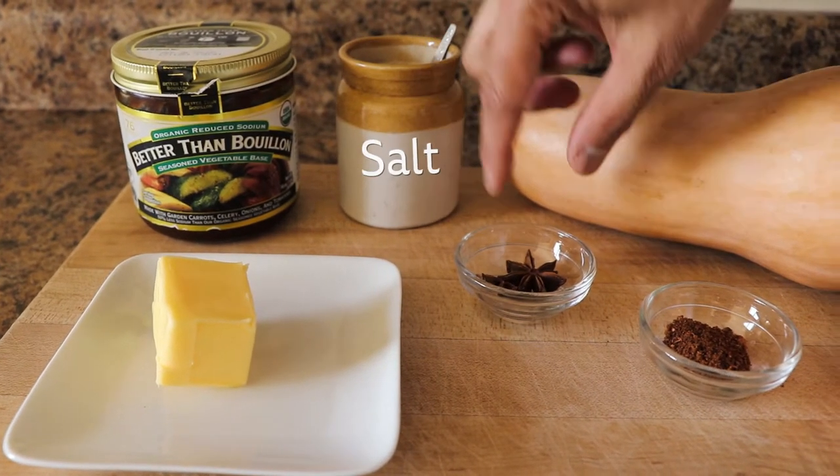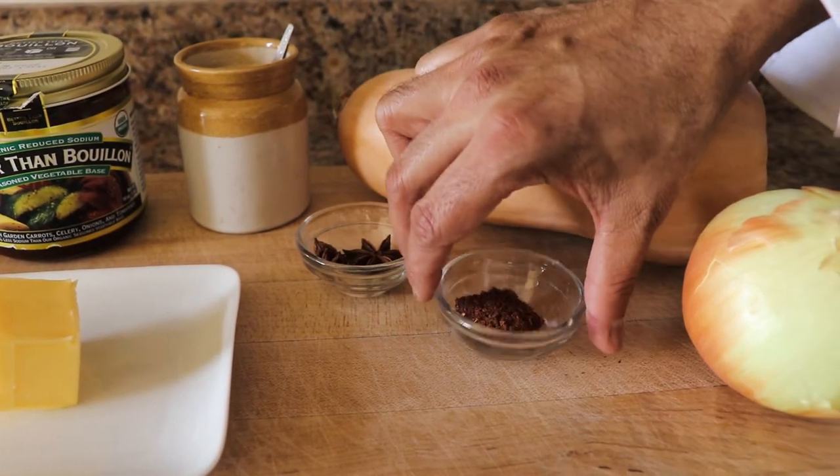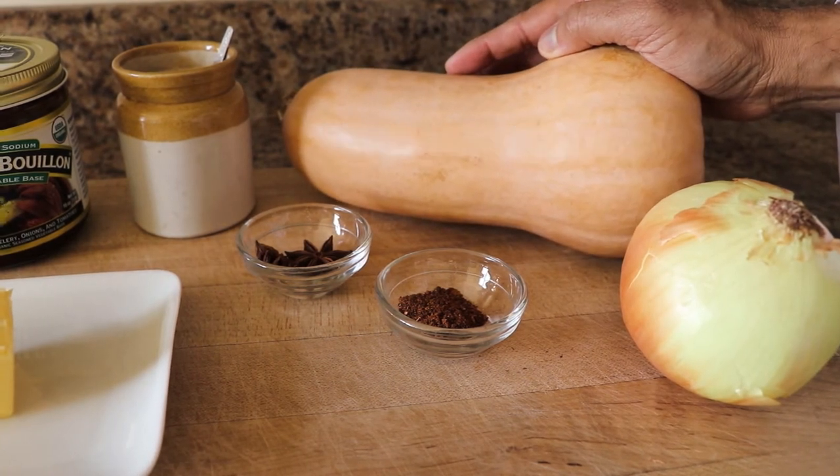I hope you enjoy this easy recipe — only five to six ingredients — and it's a delicious soup. Now, butternut squash is only good in fall.